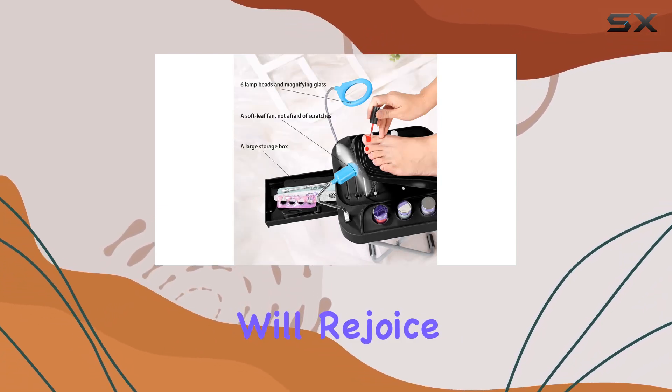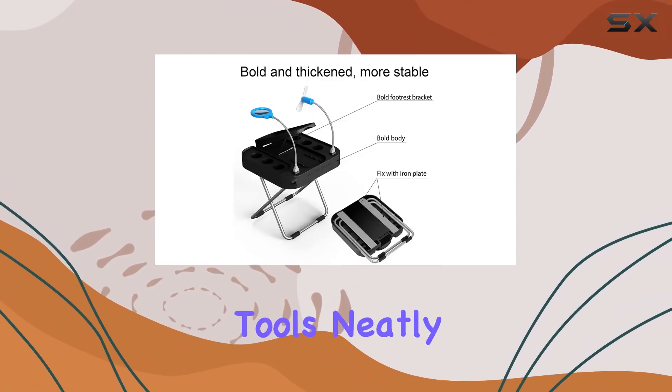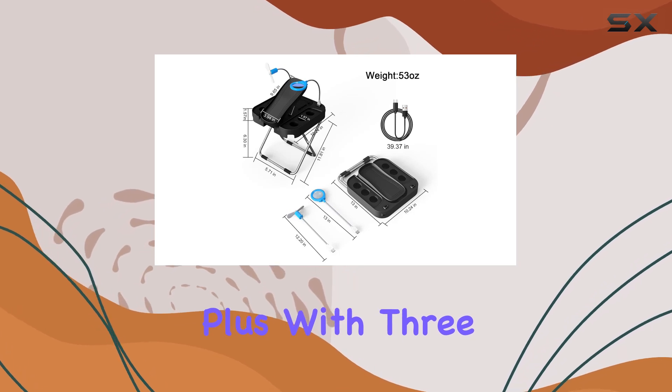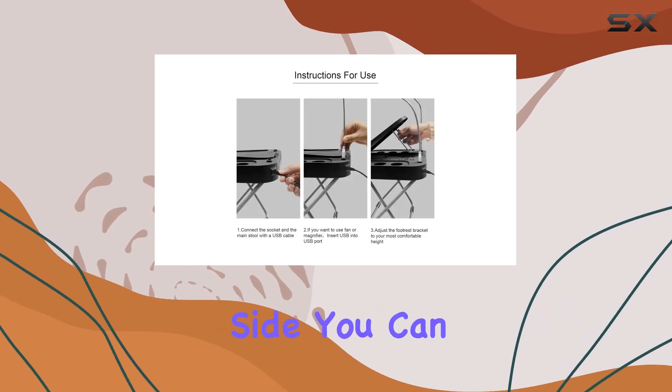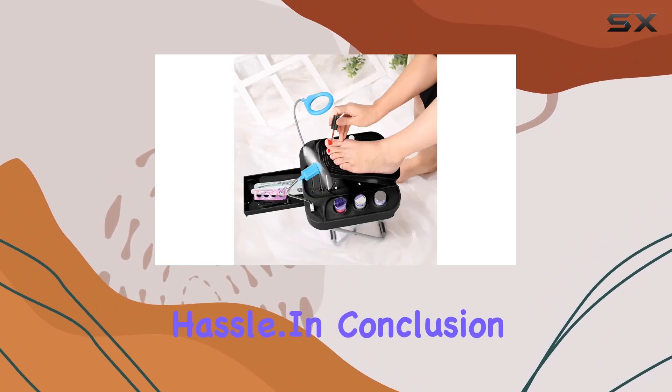Organization enthusiasts will rejoice at the inclusion of a storage box, perfect for keeping all your pedicure tools neatly organized and easily accessible. Plus, with three nail polish holes on each side, you can effortlessly apply nail polish to both hands without any hassle.